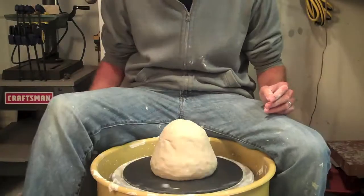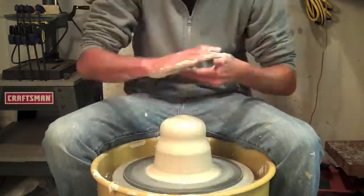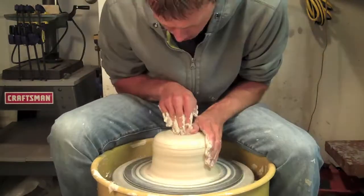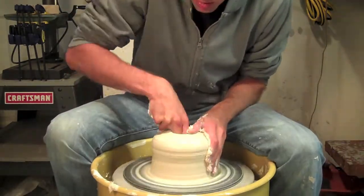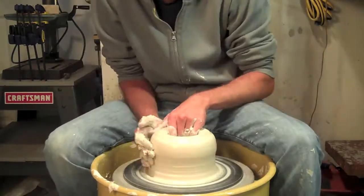Hey everyone, it's Colin Chadwell again for another throwing demonstration. This time I'm doing a genie bottle, which is kind of an interesting shape and a hard one to throw. The goal here is to get the vessel really high at first, but then keep the top really skinny so you can stretch the skinny part of the top.